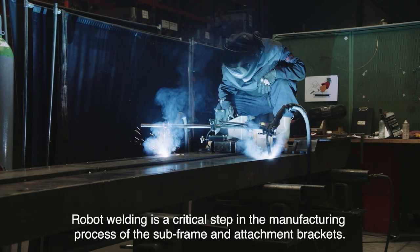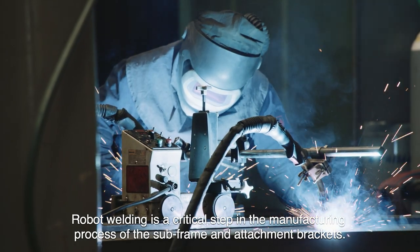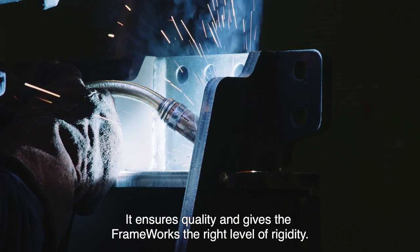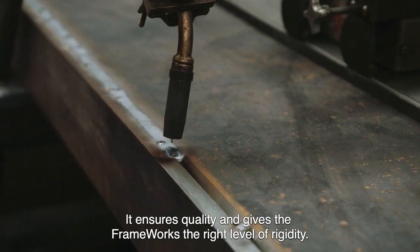Robot welding is a critical step in the manufacturing process of the subframe and attachment brackets. It ensures quality and gives the frameworks the right level of rigidity.